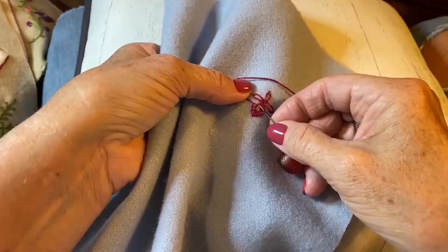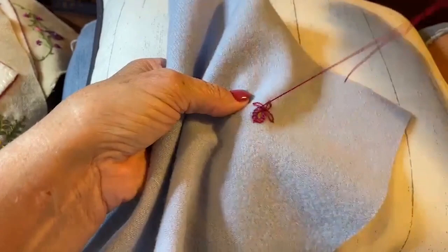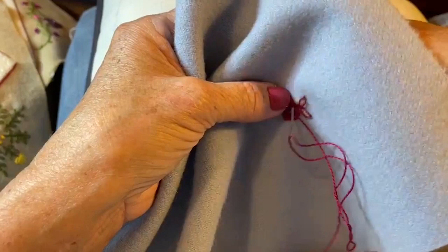When you get to the end here, you're going to want to go back down right beside it. See how cute that is? It looks just like lace.